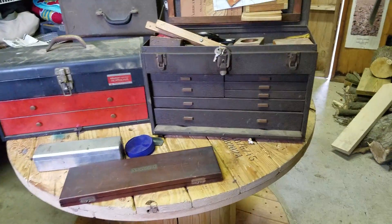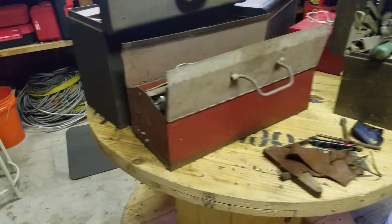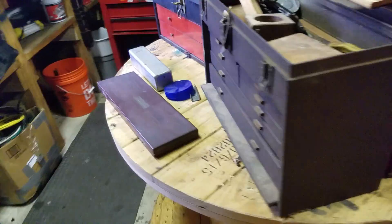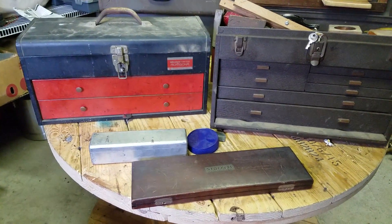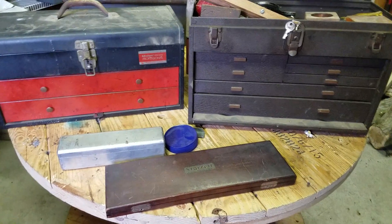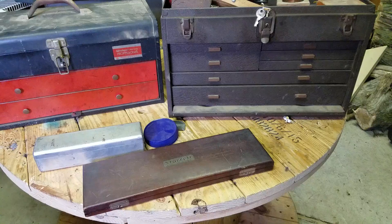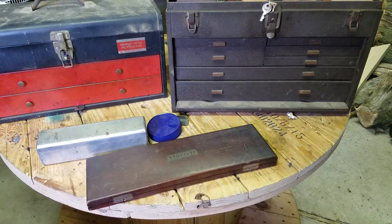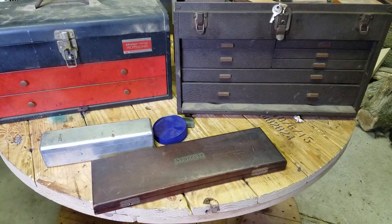These toolboxes are the main purpose of the video. I was gifted these four toolboxes that were owned by an old machinist who actually worked at Lockheed Martin, or Martin Air Force Base, here in Maryland. He worked there, from what I can tell, from the late 50s to the late 80s. I also believe he was a toolmaker for the Air Force.